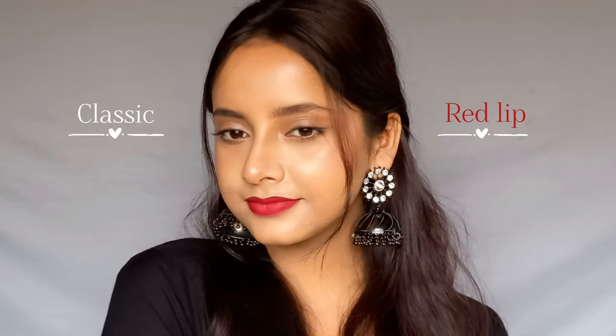Hey everyone, I am Sarah — welcome or welcome back to my channel. If you're someone who doesn't like red lipstick, this video is for you. So let's start it.